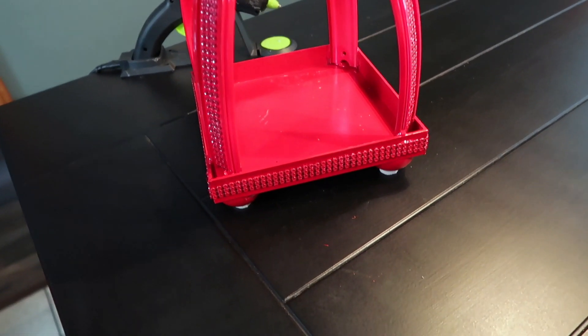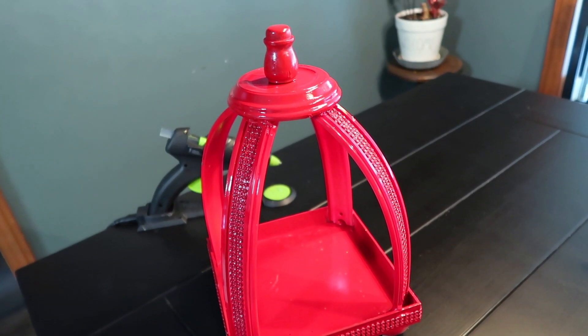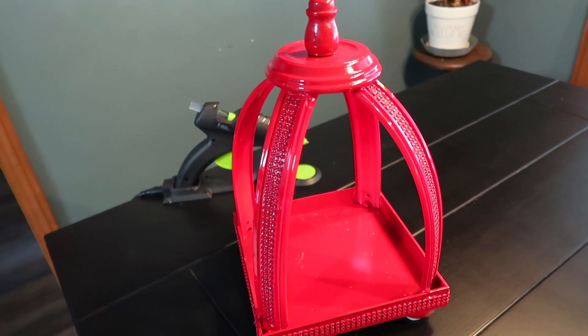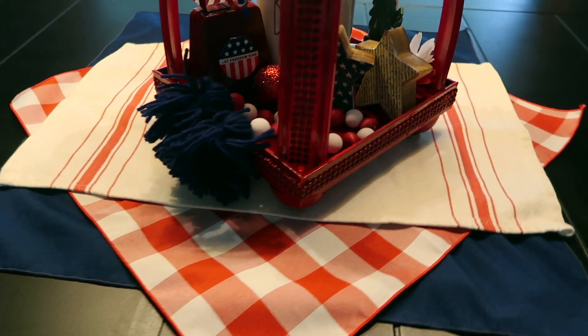It's been about an hour and my two coats of spray paint are dry. I also put on some little felt circles on the feet just to protect whatever I set it on. Since it's red, I can use it several times throughout the year, so I thought it'd be fun to share a couple of styling ideas for patriotic times and Christmas.